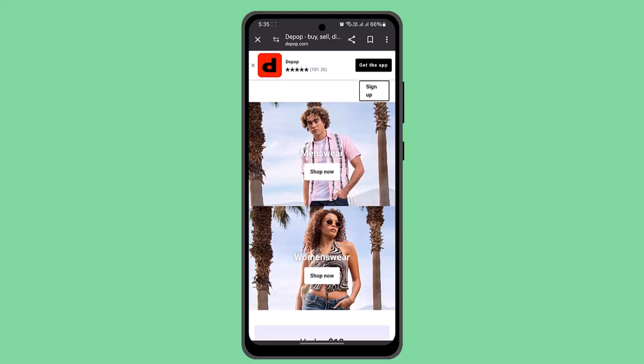Next, you need to print a Depop shipping label, which is quick and easy. If you have a PayPal account and it's fully verified, you should be able to access the label as soon as you've made a sale. Go ahead and select the item.